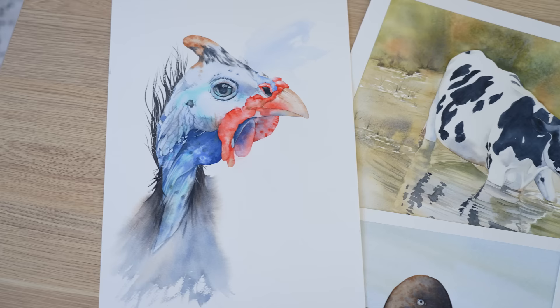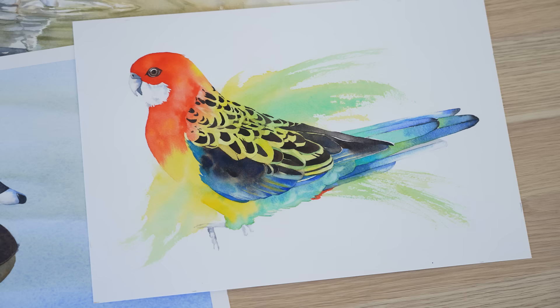I've been asked many times how do you simplify a reference photo and make a line drawing that's suitable for painting in watercolor? How do you know what detail to include and what to leave out? In this video I've got some tips for you on how to do that and I'll share my thought process that went into doing the line drawings for some of my own paintings.